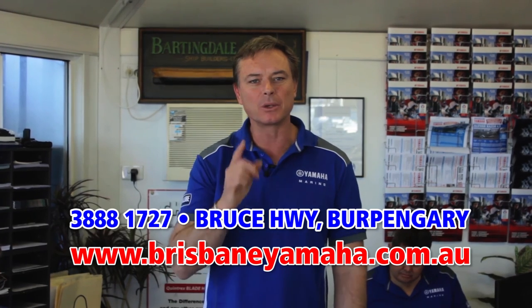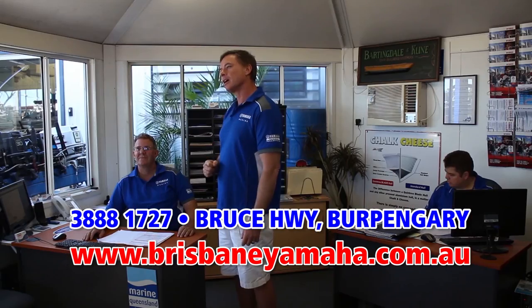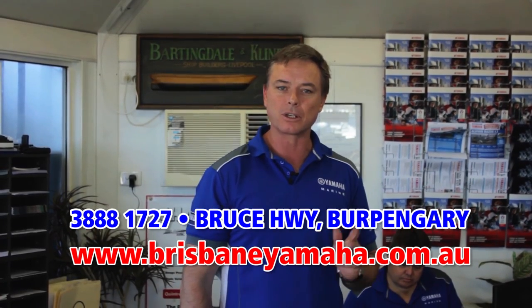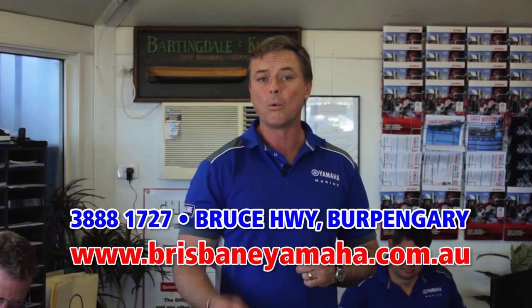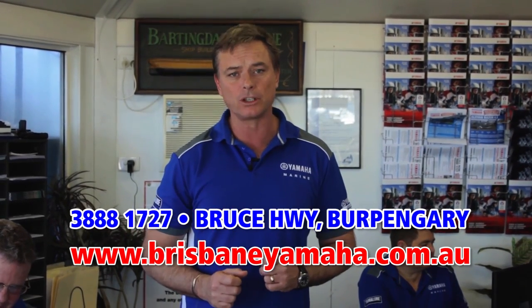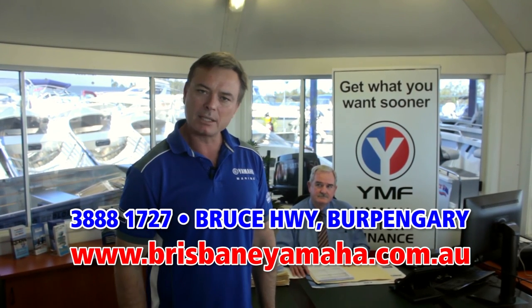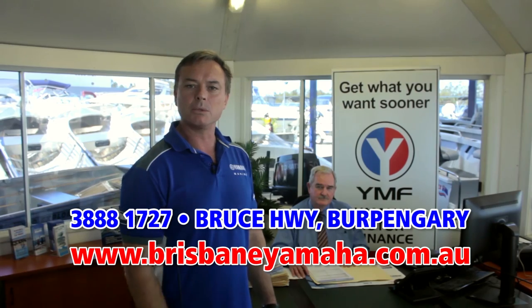Brisbane Yamaha knows boats, and one of the reasons is our highly trained, highly experienced sales staff. Peter has over 20 years of selling boats. Justin set an Australian record and sold over 400 Yamahas last year. And Paul McNaught has been around the boating industry for longer than he wants to admit. We have over five salesmen here plus some part-timers. Whatever boat you're looking at, whatever the application, our sales team can find you the right boat for your lifestyle. And if you're interested in finance, Brisbane Yamaha are the largest YMF dealers in Australia — because we have the best business manager in the business, Bill Cattling, with over 30 years experience. Bill Cattling will get you in that boat sooner.